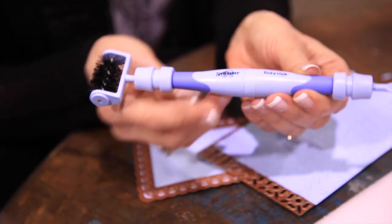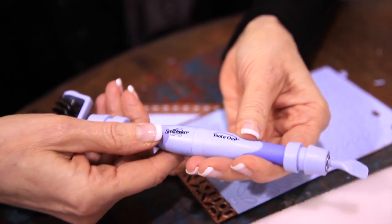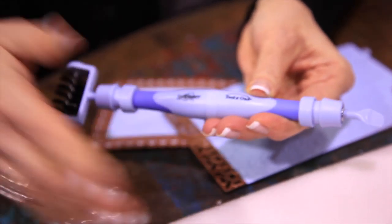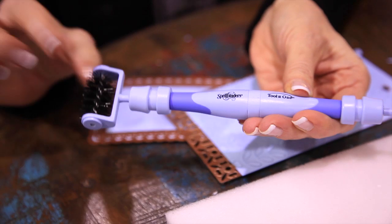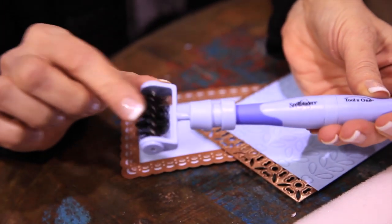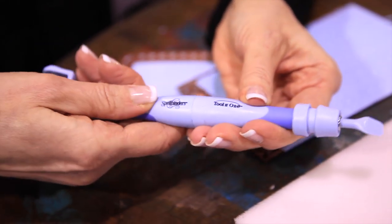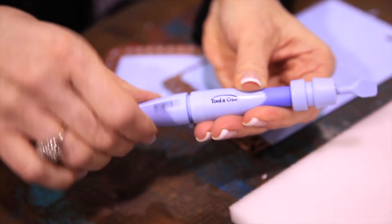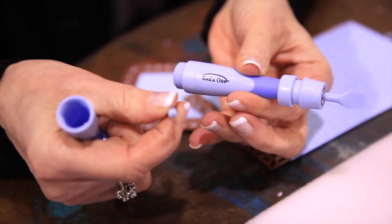Tool-in-One is a beautiful tool that every single card maker and scrapbooker needs. The neat thing about it is it actually comes with three different interchangeable pieces. It comes with a roller brush. It also comes with a spatula tool. And then you unscrew this and inside is a hidden compartment that has your paper piercing poking tool.